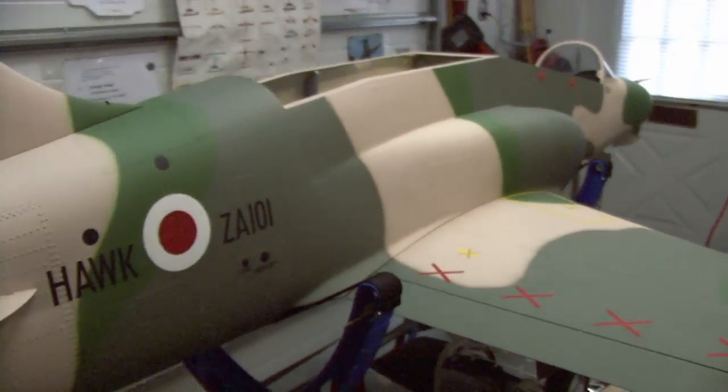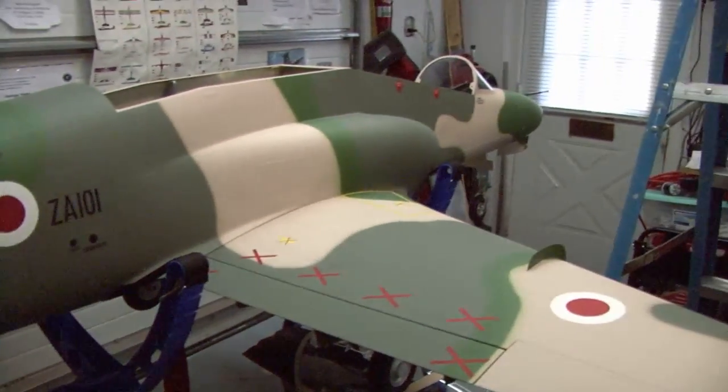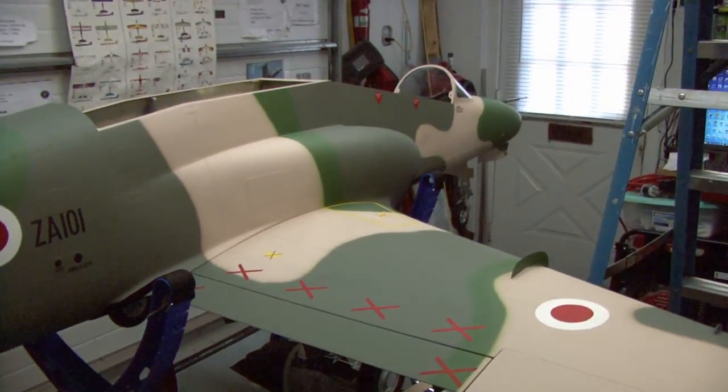The paint job and finish work on this is pretty spectacular — it should look awesome in the air. Now it's ready for shipment to the customer, and I hope he has fun with it.